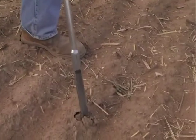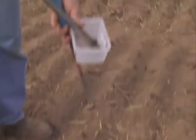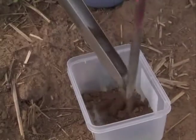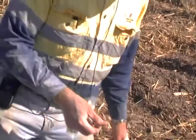It's simply a matter of pushing the auger into the soil down to roughly the 10cm mark, grabbing the sample out, and pushing it in there.